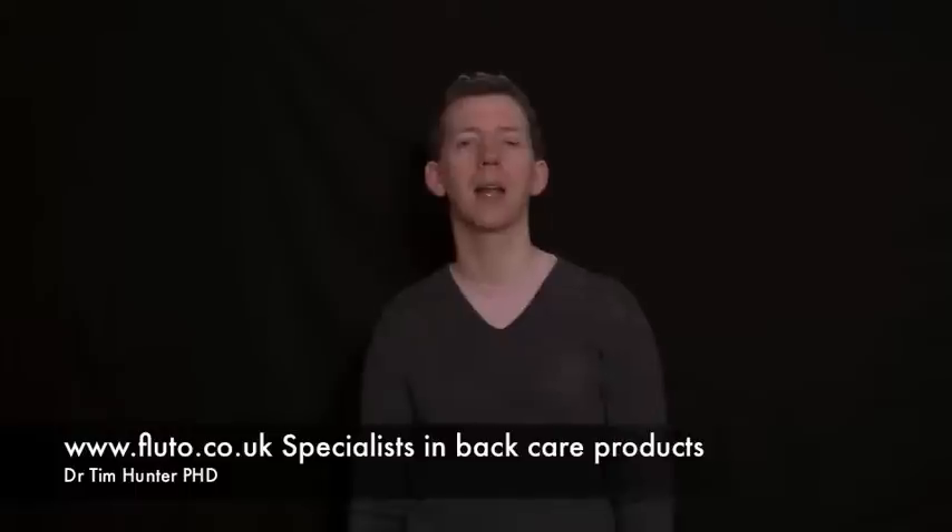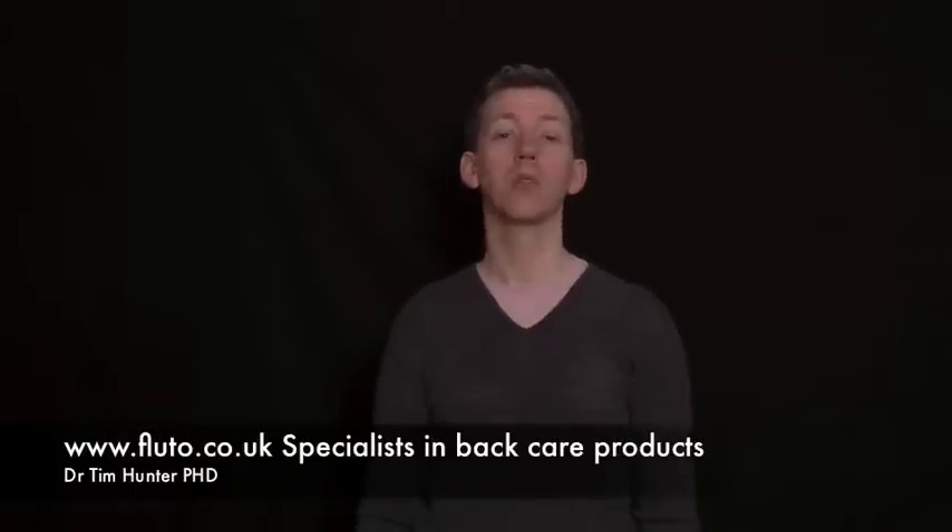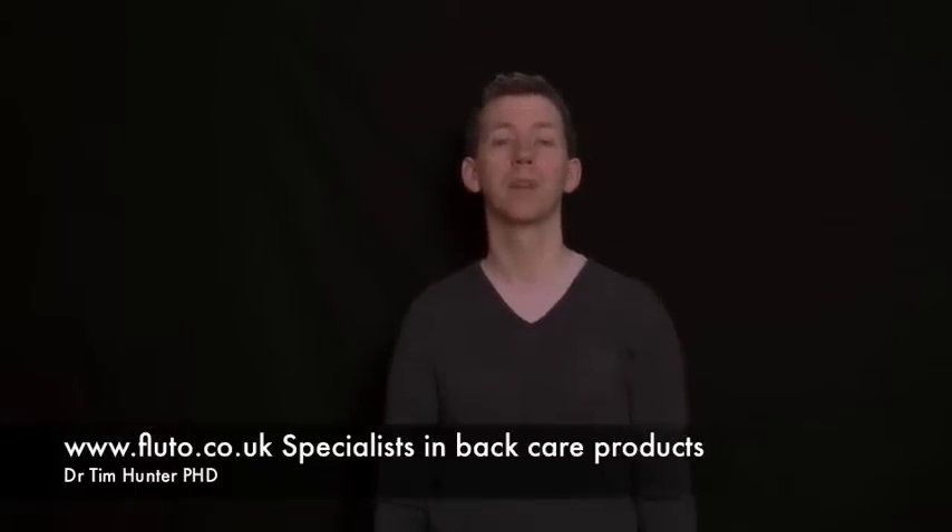Hello, my name is Tim Hunter and I'm a Physiotherapist and I also own a company called Fluto Limited. Fluto Limited specialises in ergonomic furniture for back care.